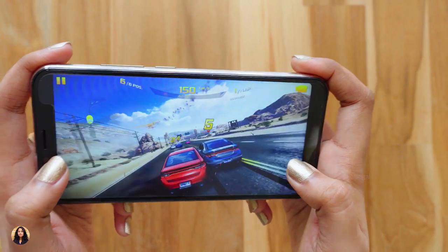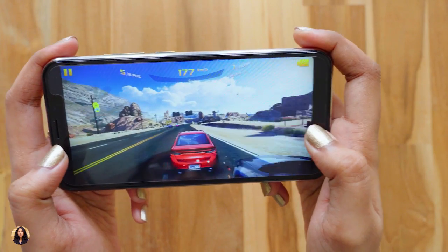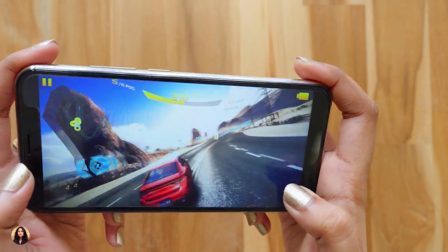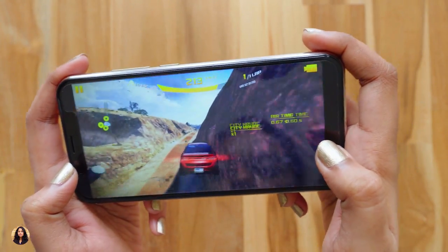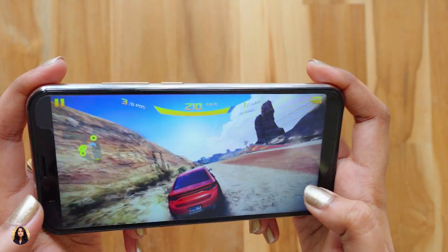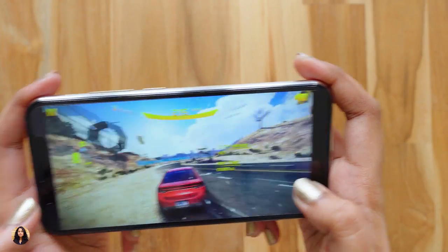Let's play a game and see how it performs. I'm playing Asphalt 8 at max graphics. The gaming performance is good and was running very smoothly with minimum lag. But if you want to play any heavy games like PUBG, then I don't think it will play that smoothly.